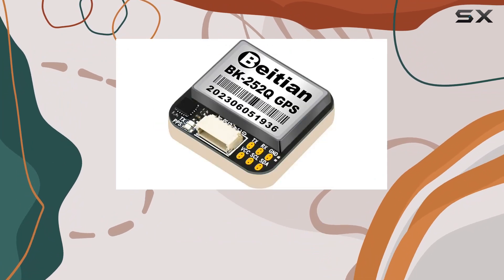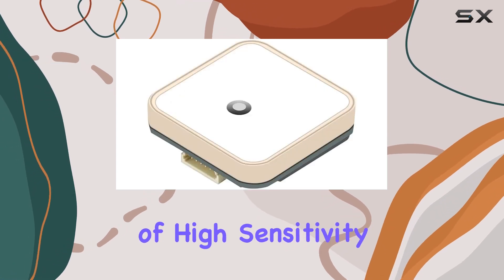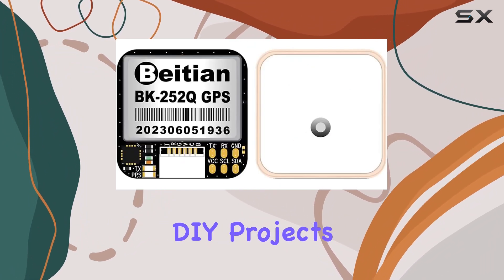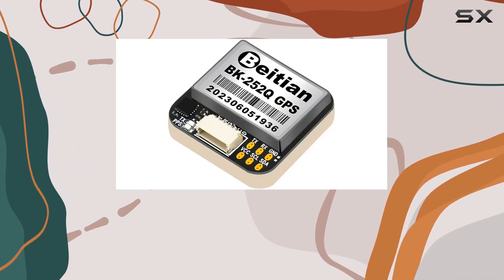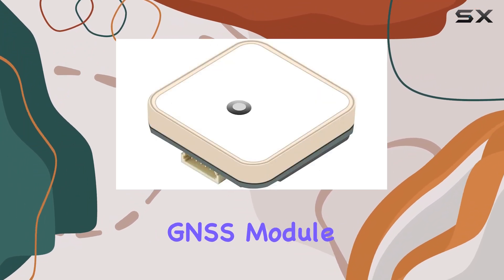Overall, the BK252Q GNSS module from Byteon delivers on its promise of high sensitivity, low power consumption, and compact size. Whether you're a hobbyist tinkering with DIY projects or a professional seeking reliable positioning technology, this module is sure to impress. Unlock the best in positioning technology with the BK252Q GNSS module.